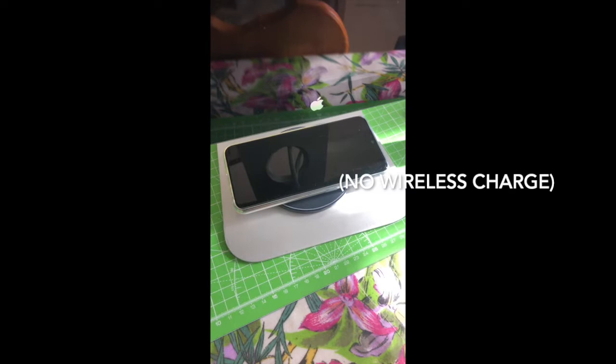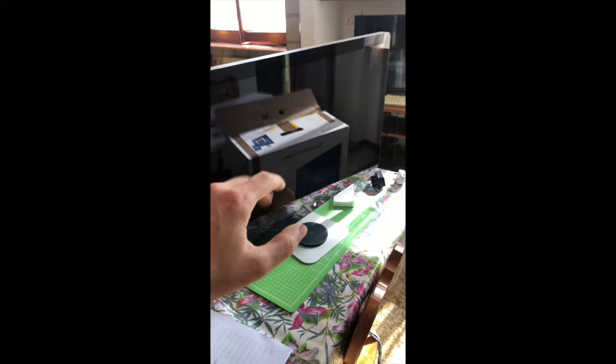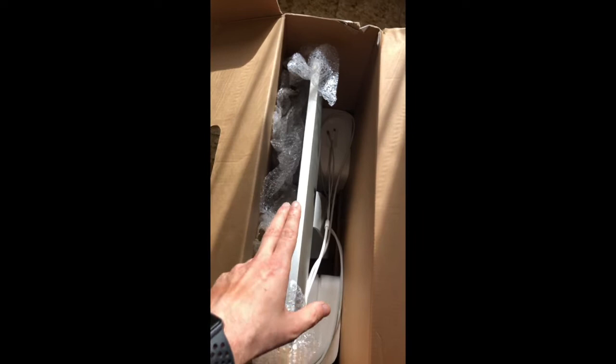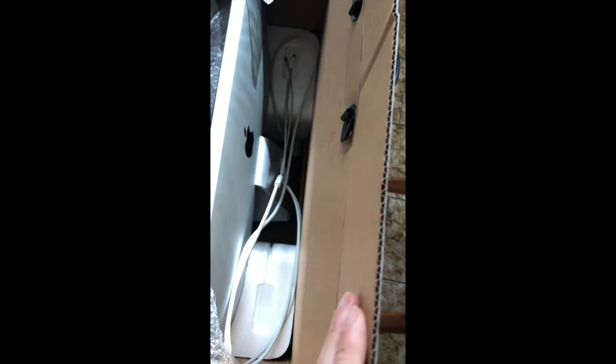Bye-bye, Thunderbolt display. Now I am going to wrap it. It's now packaged — relatively easy to place in there. I kept the original packaging, reinforced with polystyrene holders. I think I will ship it like this, with probably a small paper wrapper and a bit of tape on the side, but the original packaging is already strong enough.